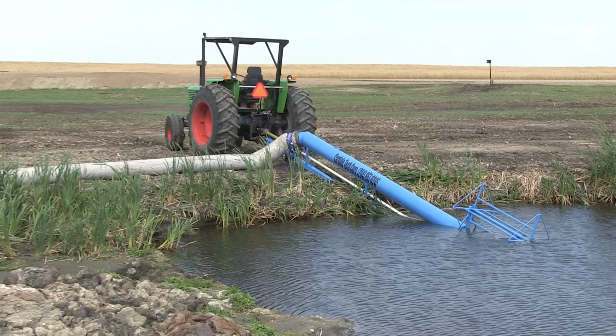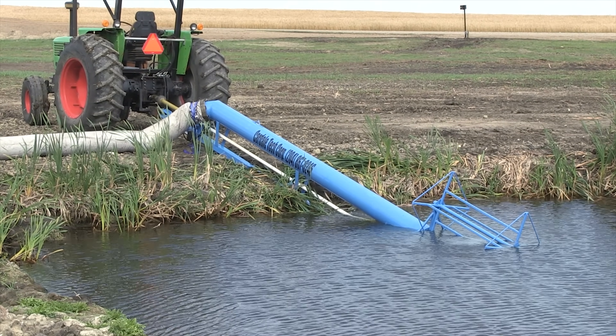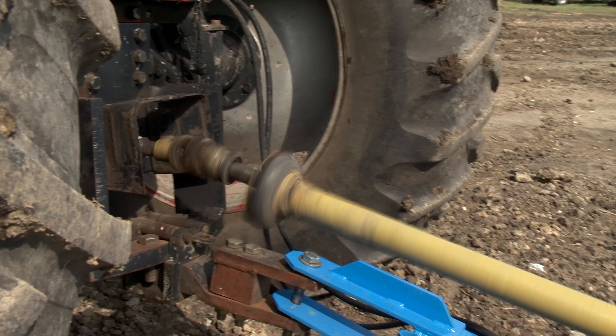The requirements to run this water pumping system are relatively simple. A utility tractor with around 40 to 50 horsepower is usually enough to do the trick with a 1,000 RPM PTO shaft.